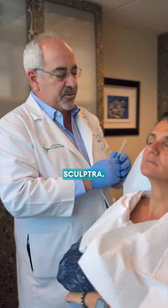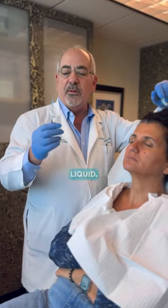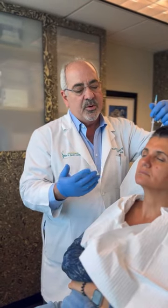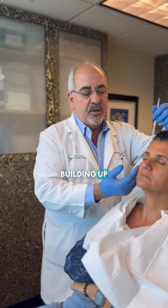Today we're going to do a treatment of Sculptra. Basically it's a biostimulatory — it's not a filler. It's basically liquid little particles. Those particles stimulate the fibroblasts in our skin to produce new collagen and new elastic fibers. It's more natural. It's not that fullness that you get overnight, but it's a building up little by little.